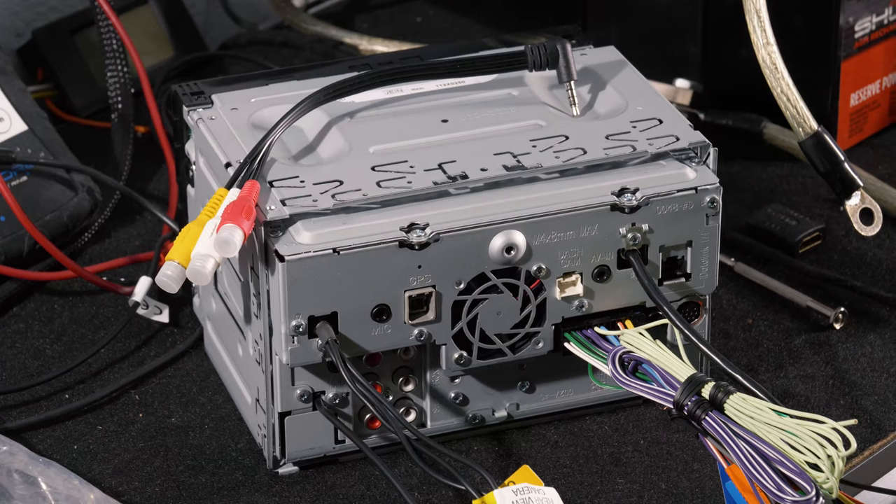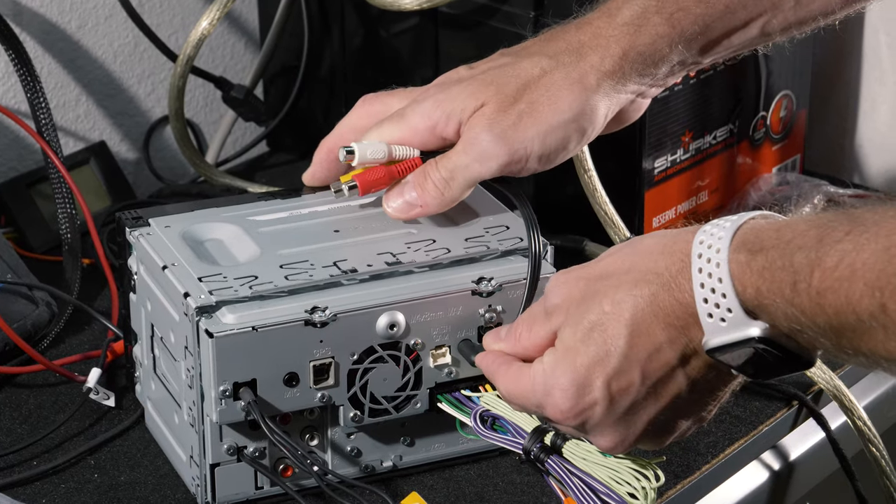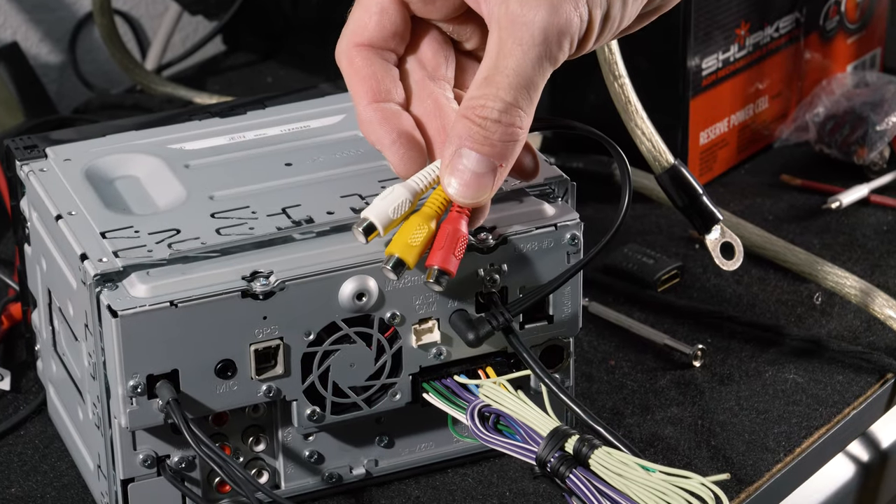What's up guys, it's Lorenzo from QMV Fast Tech. What we're going to show you today is an alternative to the C3 CAV Kenwood 3.5 millimeter to RCA audio video input cable.